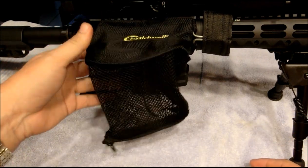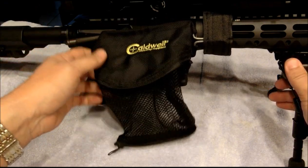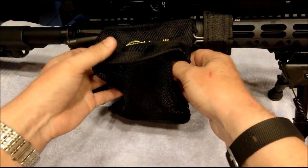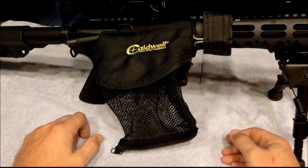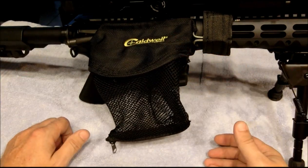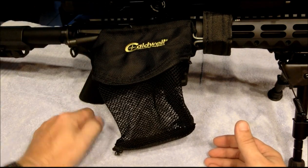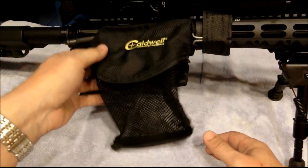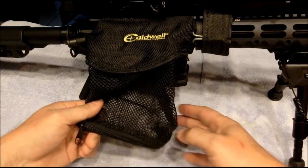I've had some luck with it — I can't say it's a horrible product, it's an okay product. With time it starts getting loose and the shells are not all going into the basket, and eventually they will jam your rifle. If you're keeping an eye on it, it does serve the purpose as far as not having your brass hit somebody sitting next to you. It's a $10 product, it kind of flops around. It had really good reviews on Amazon but it's just an okay product.